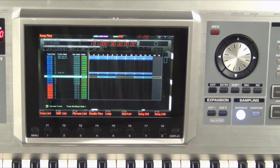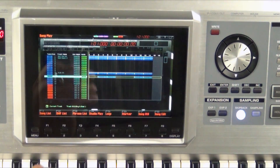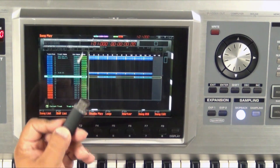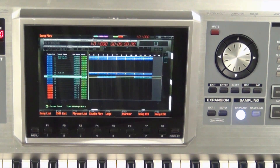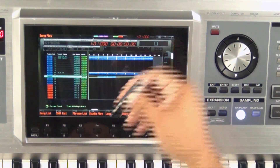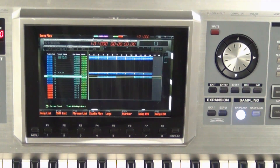Now ultimately I'm going to want to get the song out of the Phantom into my computer. The way we're going to do that is we're going to take a USB thumb drive here, and we're going to save the song as a MIDI file so we can import it into the computer. So before we can use the USB memory stick, we have to format it. Let's go ahead and plug it in to the memory port of the Phantom G.